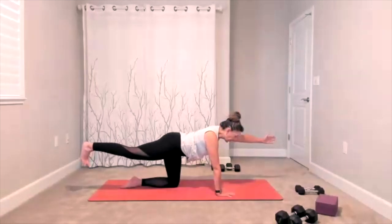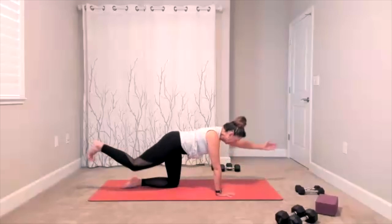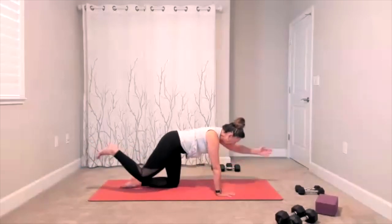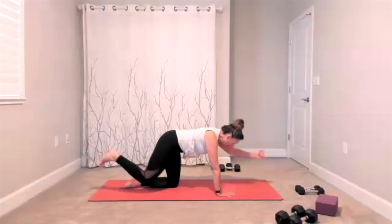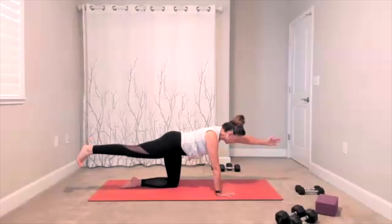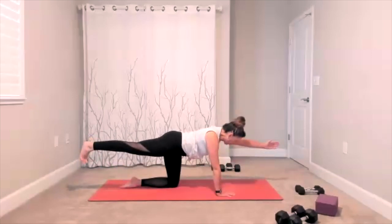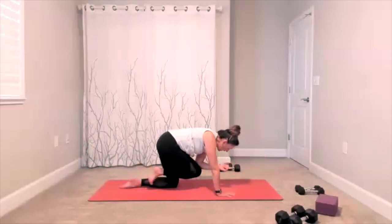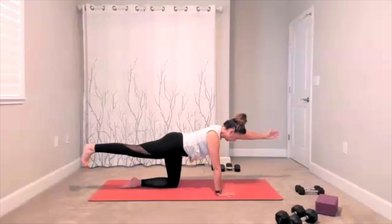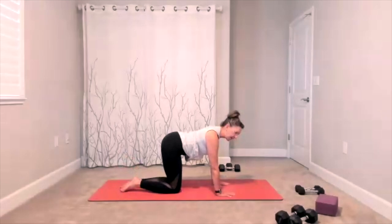Add your crunch — bring your elbow to your knee, extend it out. Elbow to knee, extend it out. Crunch in and out, in, out. One more time — hold it out right here, there's your hold. Arm and leg go down — other side.